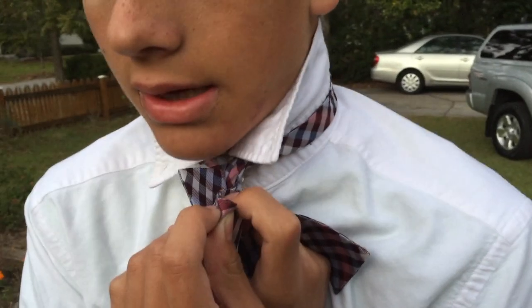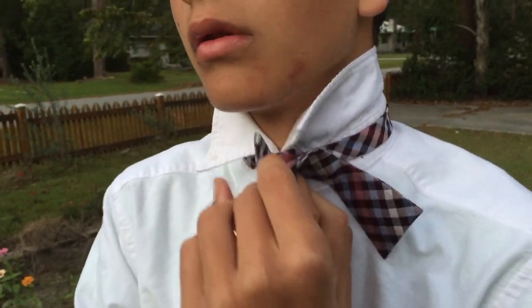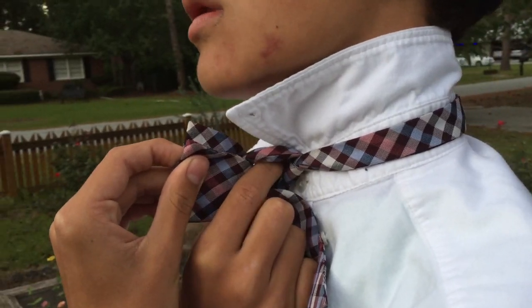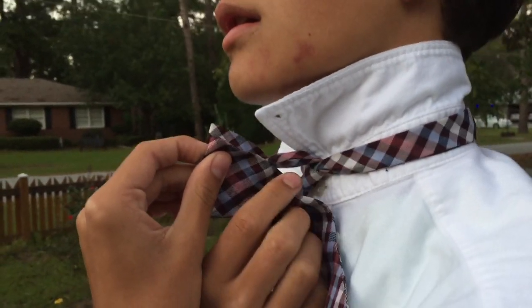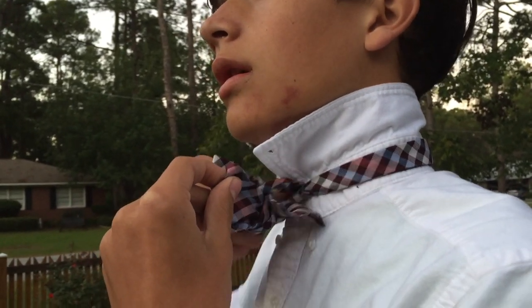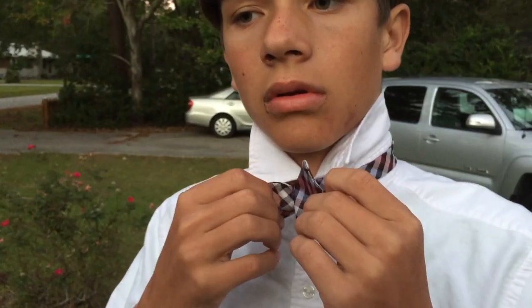Go to the opposite side where there's already one that has two sides you can stick your finger through. There's a little hole right there — you need to tuck this part through. Bring it through.